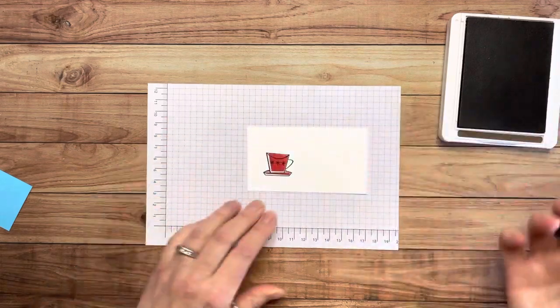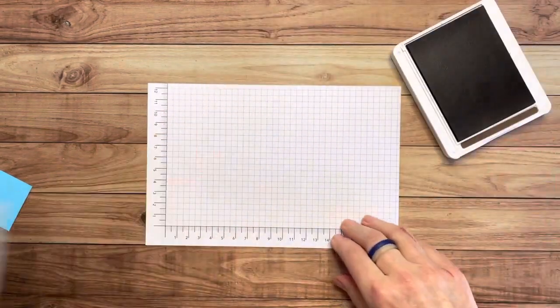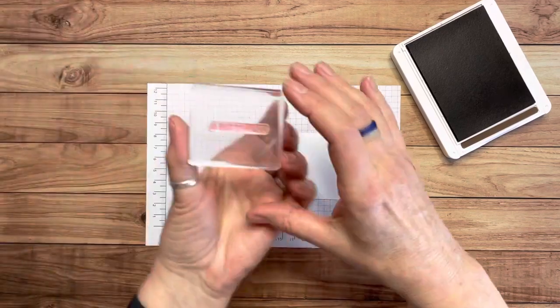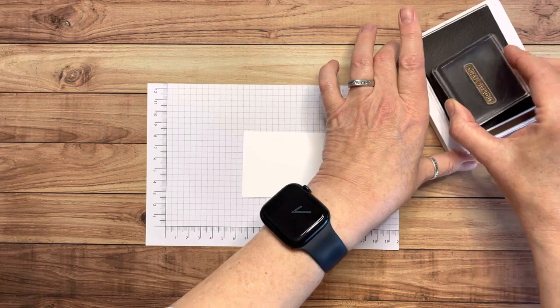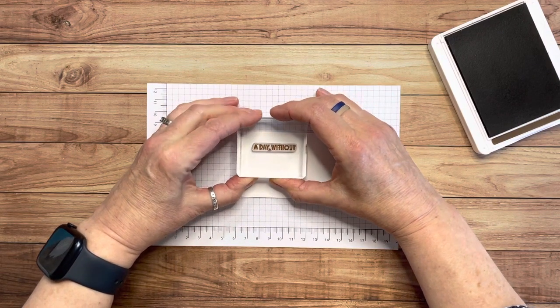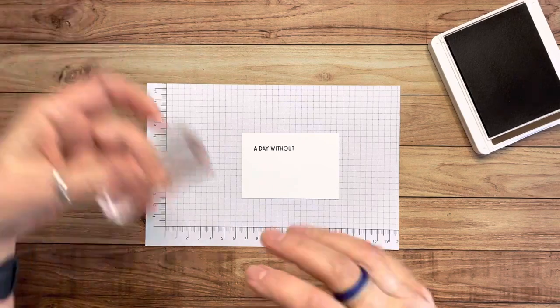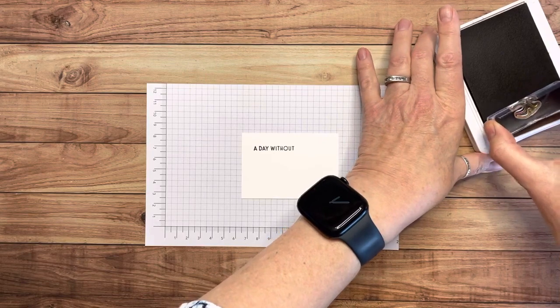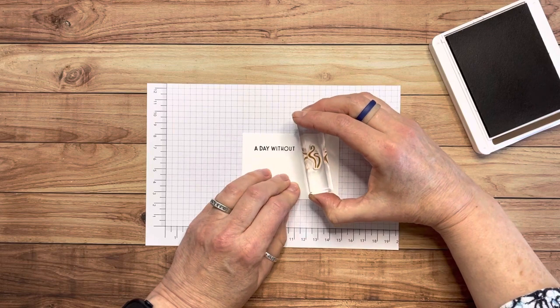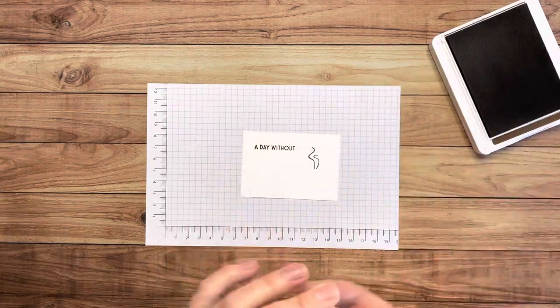I'm happy with that, so we're going to go with it. I'll leave the Early Espresso out for a minute. Now I'm bringing back the small piece — two and a quarter by three and a quarter — and I'm going to stamp the words 'a day without' on it. I'm also going to stamp some steam coming out of the coffee cup. I think the steam is such a cute detail they added to this set.